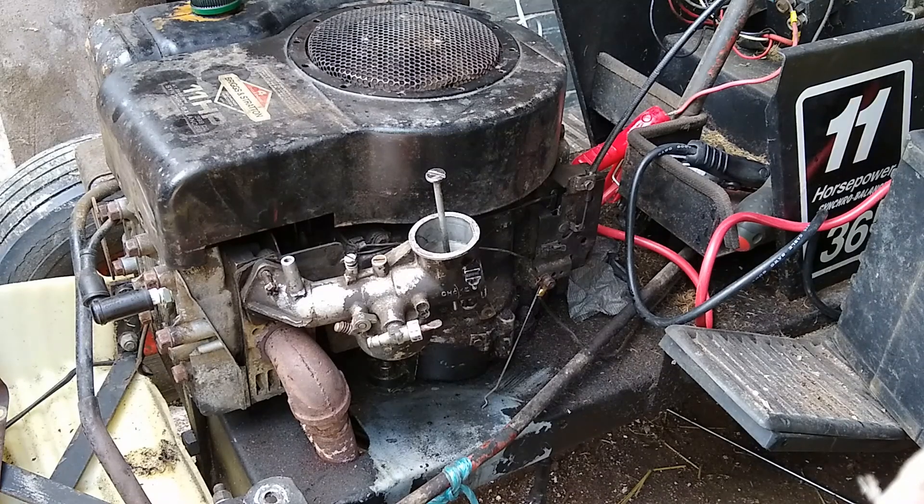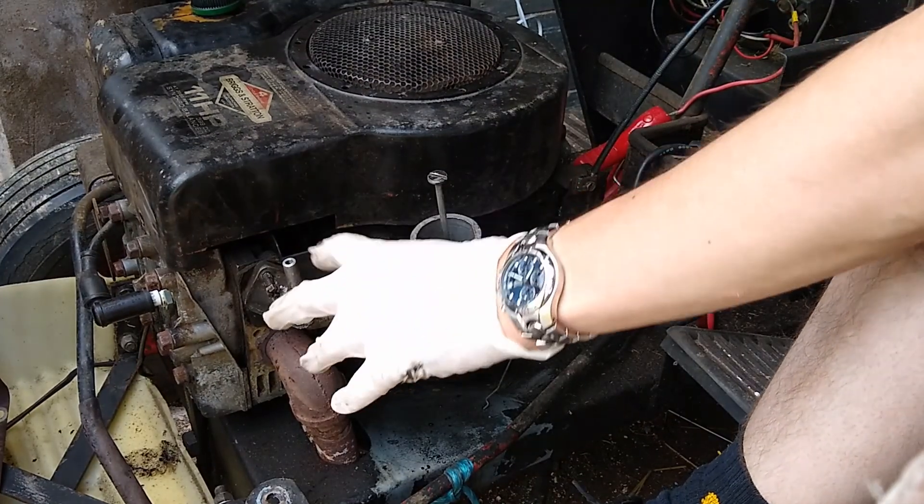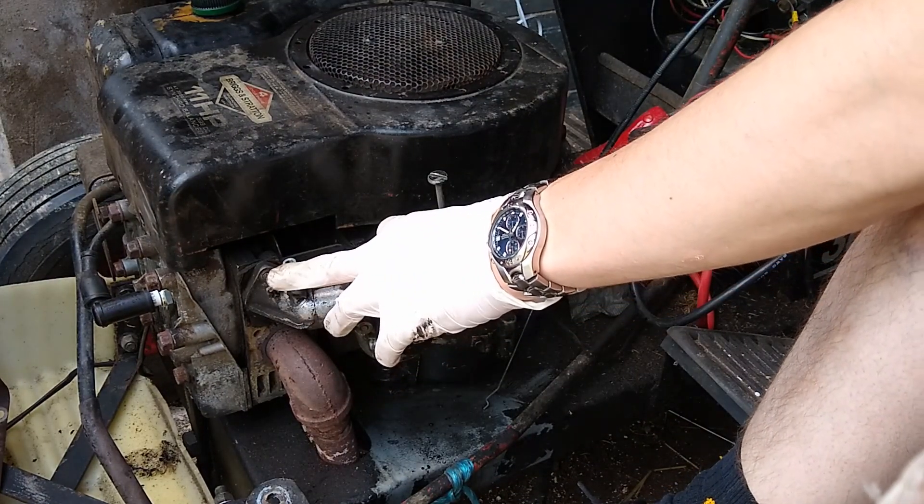Right, the carburettor's back on. I've just drizzled some fuel into it — it's actually got two-stroke fuel in it, just to help with top-end lubrication. I'm going to manually operate the choke and I'm going to manually operate the throttle, so let's see what happens.